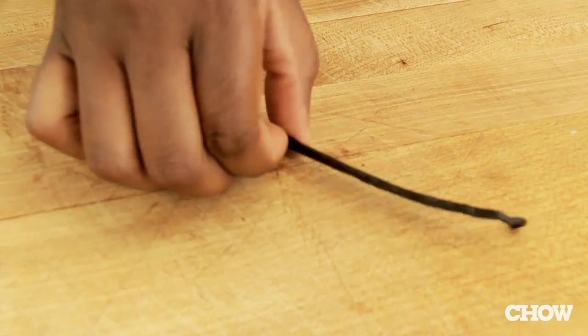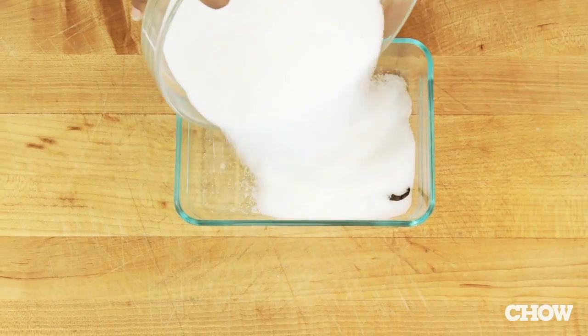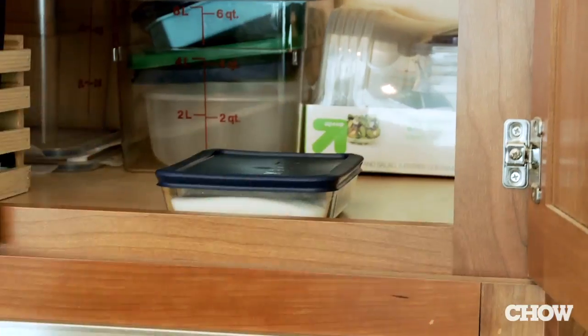Vanilla is a little easier than the other sugars. All you have to do is add a vanilla bean to three cups of sugar, place it in a Tupperware in your cupboard, and let it sit for about a week.